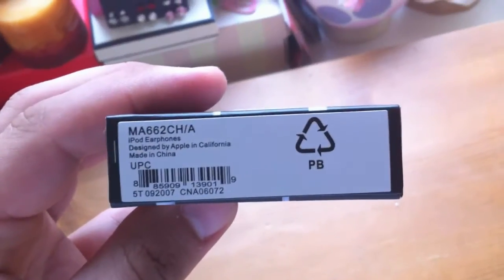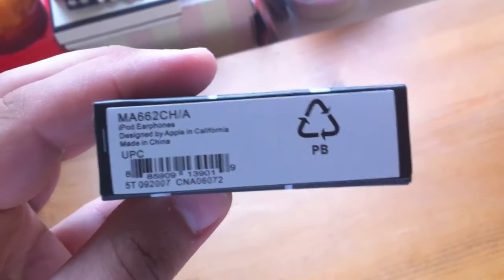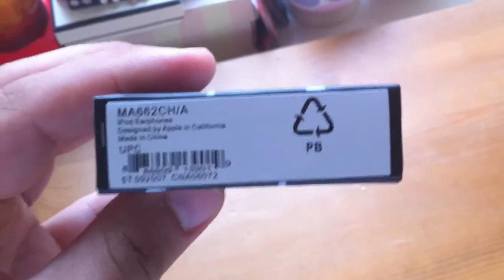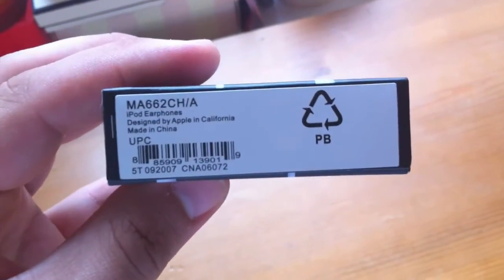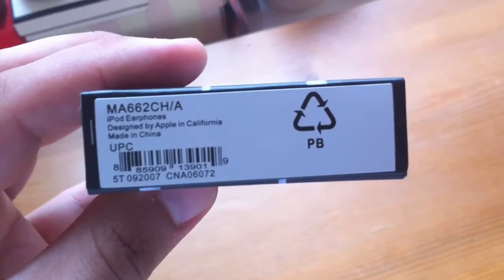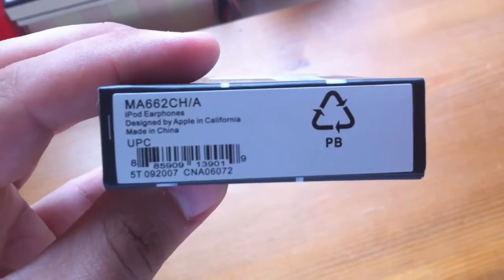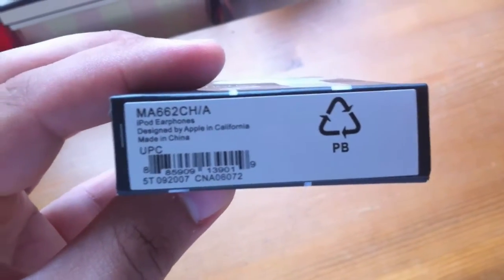On the side of the pack, we have compatible with all iPod models and the usual information you get from Apple. On the bottom, we have this sticker. This sticker has some information on it — the model number, iPod earphones, designed by Apple in California, etc. The key thing about this sticker is that with genuine earphones, this information will be printed on a sticker stuck to the bottom of the packaging. With a lot of fakes, this information is printed directly onto the bottom of the box — it's not a sticker.